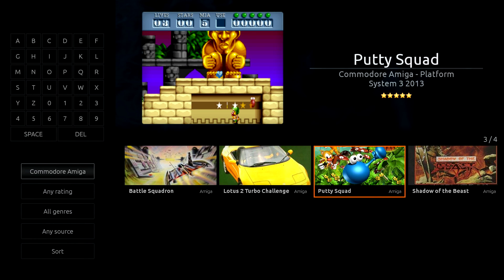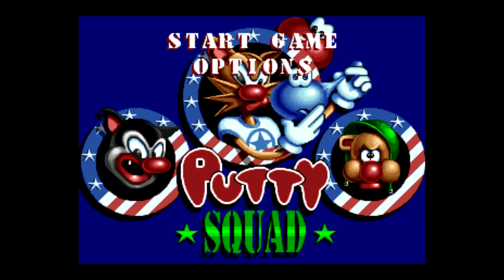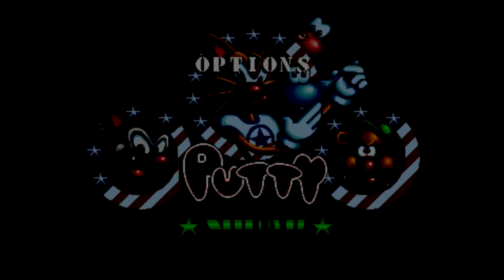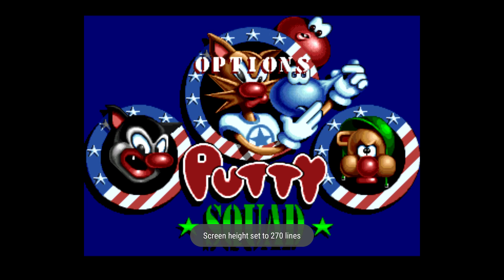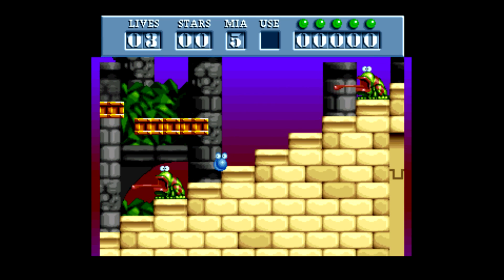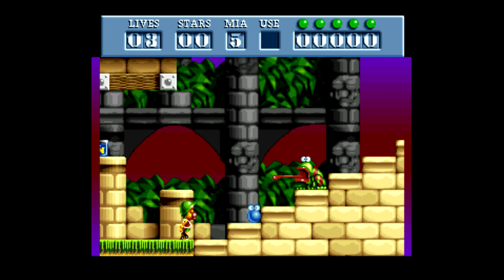Now I want to show you how to resize the screen if it's not fitting correctly for you. We're going to test this with Putty Squad. Remember your controls when you start up. A lot of these old Amiga games weren't made for screens like we have nowadays, so sometimes you need to make the screen a little bigger or your play area a bit bigger. Press Start and Select, then from here you can scroll down to increase height or decrease height. At 200 lines it doesn't fit correctly, so just press Start and Select and either decrease or increase until it looks correct to you. This looks perfect. Next up, I want to show you the website where the key mapper is set up — everything you need to know is pretty much on the Retro X website.